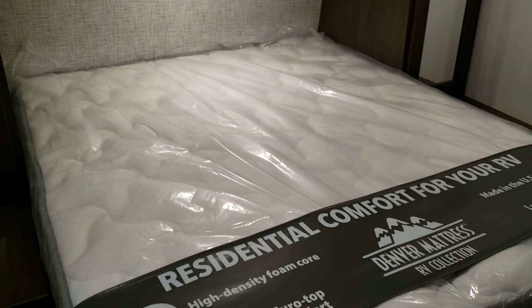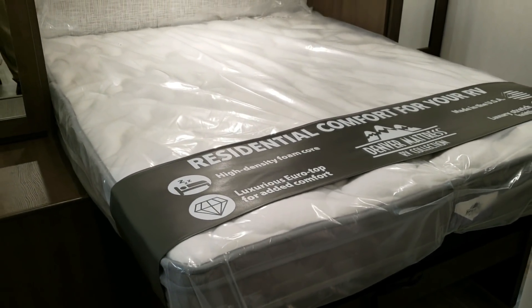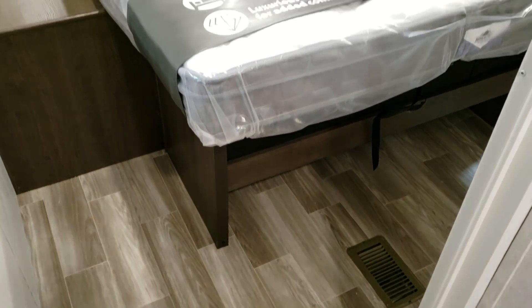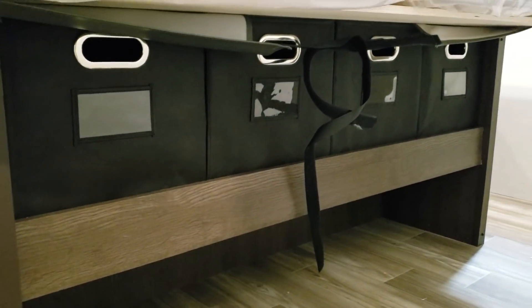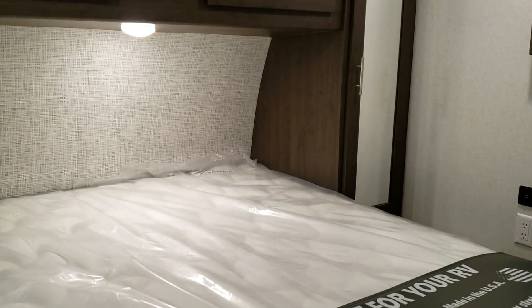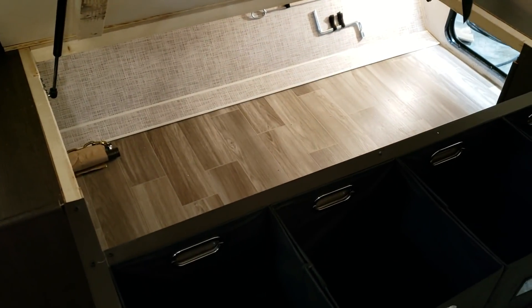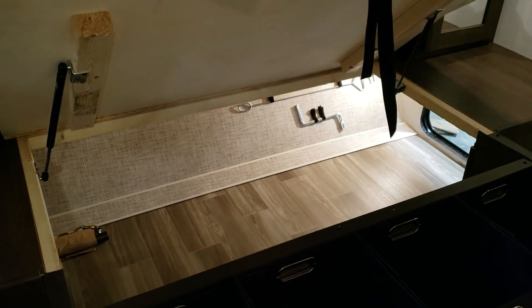It's a traditional RV queen, but it's a little bit nicer — it's a Denver pillow-top mattress, which is more comfortable than some of the other mattresses I've seen in RVs. In-floor ducted heat, ducted air, vinyl floor in here. Down below is some storage with little cubbies built in, and storage down below that as well. The bed still raises up like a traditional RV bed, and you can store stuff from the outside area if you want. The bed is on gas struts.